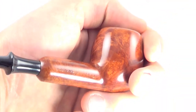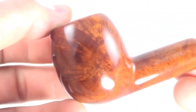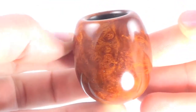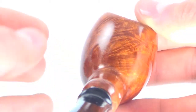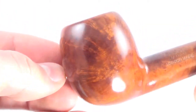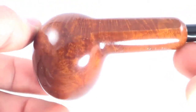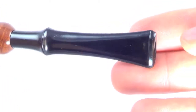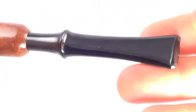This is a smooth finish pipe and you can see some nice bird's eye grain on the sides and some flame grain that shoots across the bowl. The pipe is unsmoked — this is the original carbon layer. The stem is untouched as well, with just a slight scuff mark on the top, not a tooth mark or anything like that.